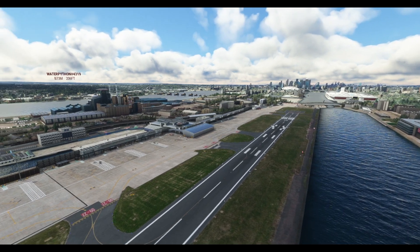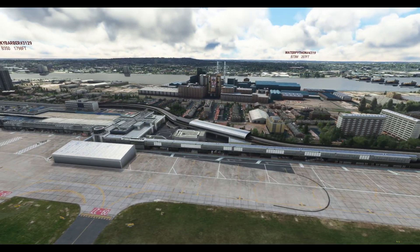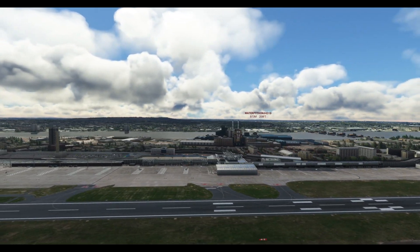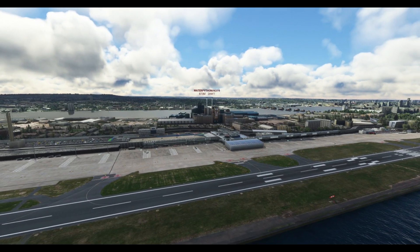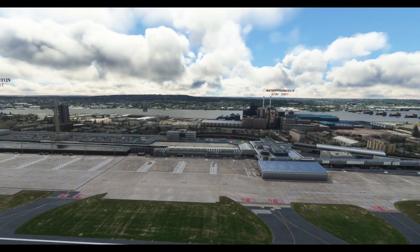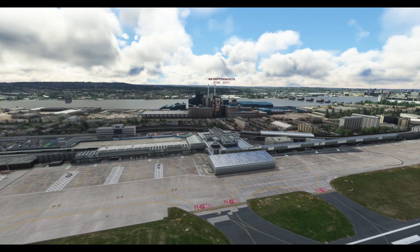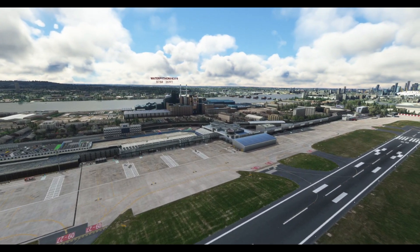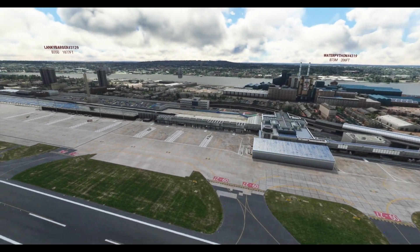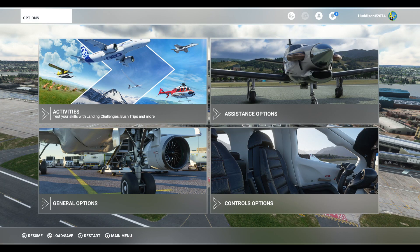Currently I'm just using the default controller bindings for the Xbox 360 controller, and this should be the same for the Series S and X. The default bindings for your drone camera work quite well — you use the triggers to move up and down, and your analog sticks to rotate and move backwards and forwards. But there are a couple of more confusing settings within the default settings which I want to simplify.